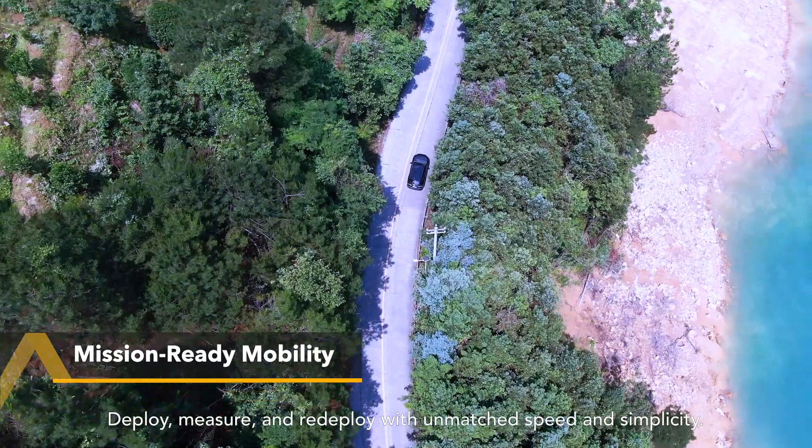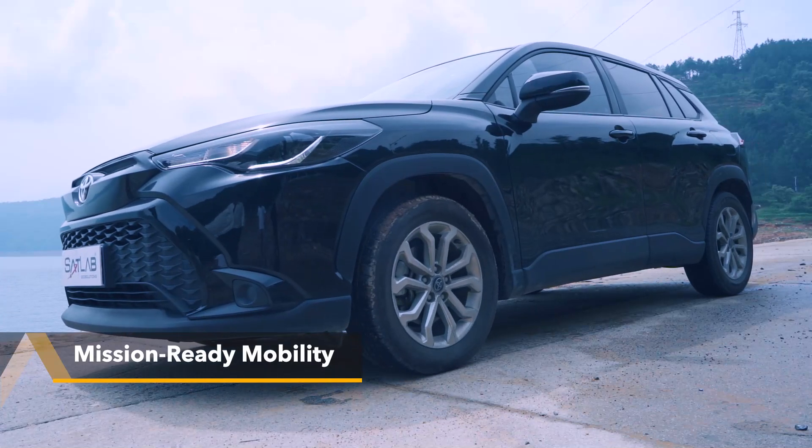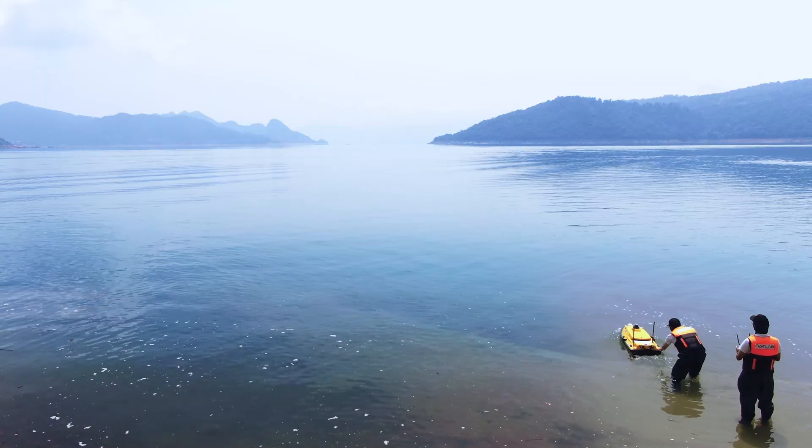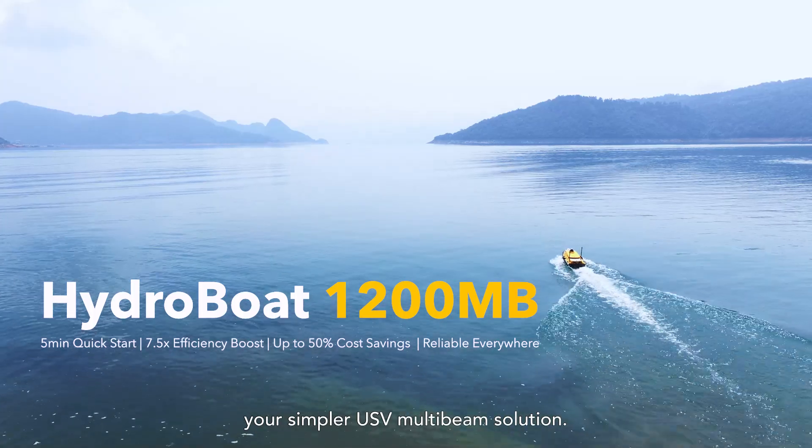Deploy, measure and redeploy with unmatched speed and simplicity. Your mission? Uninterrupted. HydroBoat 1200 MultiBeam — your simpler USV MultiBeam solution.